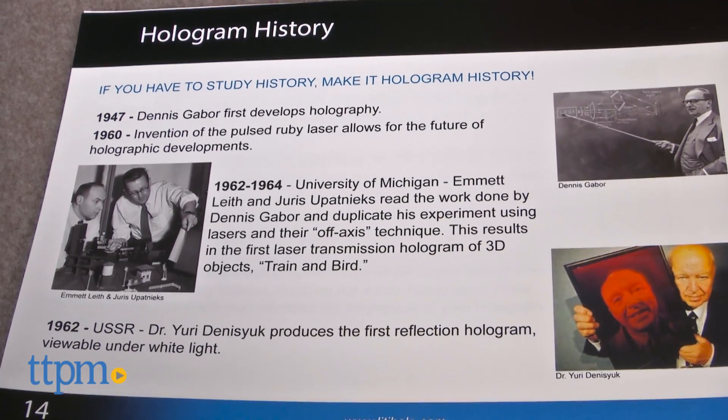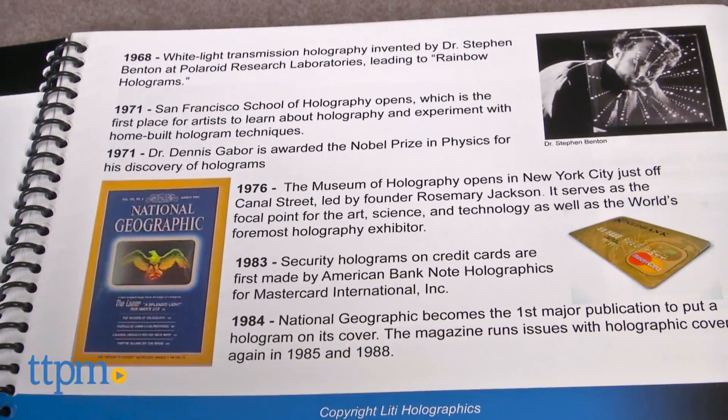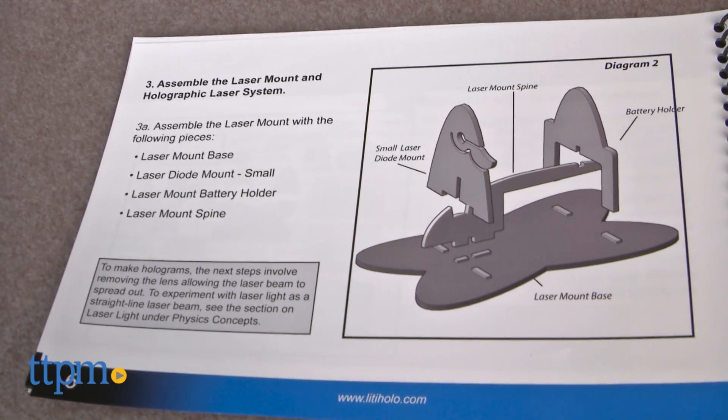As kids make the holograms, they can also read about the basic science and secrets of how holograms work through the information in the instruction manual. The step-by-step instructions are pretty easy to follow and most of the pieces are labeled so that you know what piece to use.